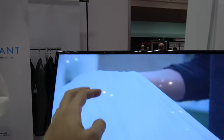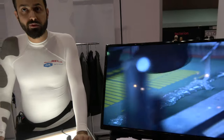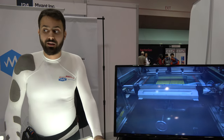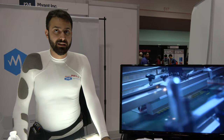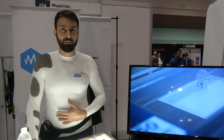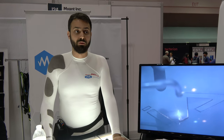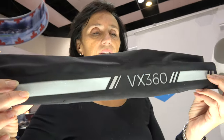We're from Toronto — this is the Canadian section. We're a textile computing company. This is a demonstration of our factory setup: a printed electronics lab where all the lighting units are made in-house. We also have knitting machines, so all these garments — the heating garments, the electric stimulation garments, and any other technologies — are developed and knitted in-house.